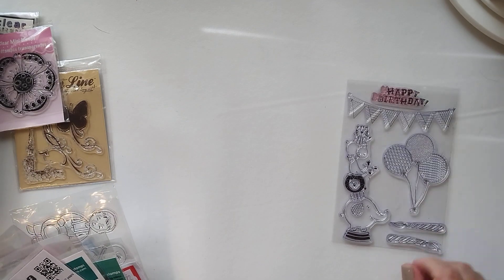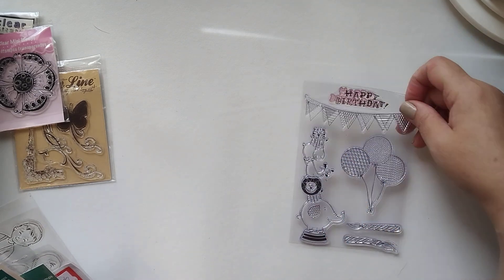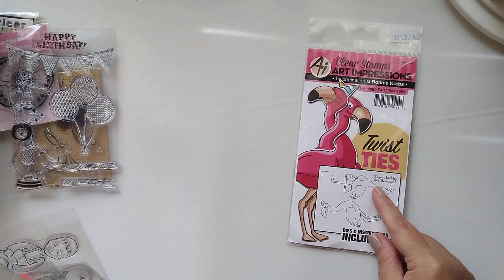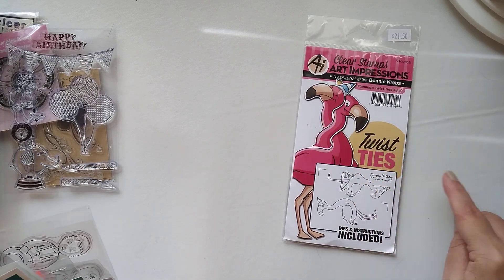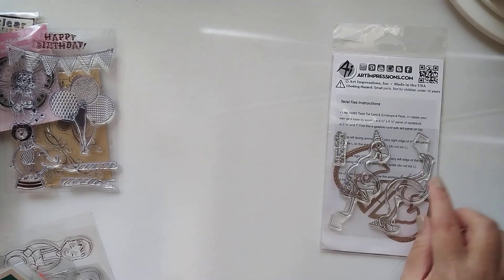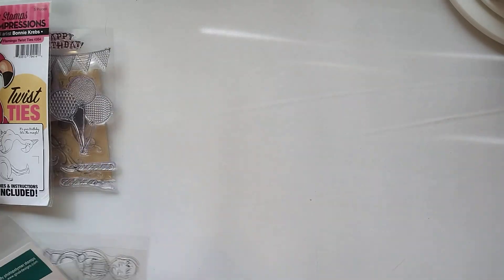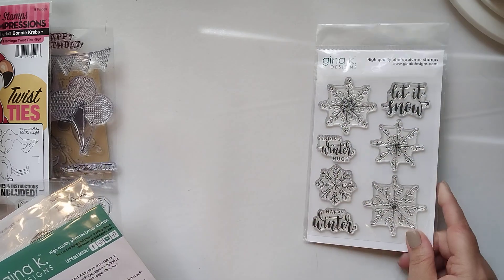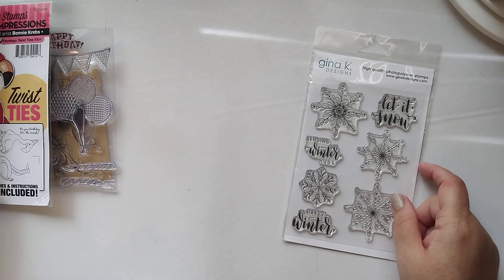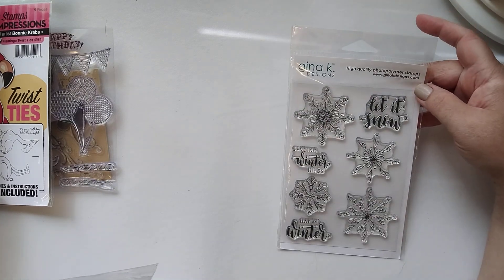That one's cute — little animals all stacked. Candles. Art Impressions — little flamingos; their necks wrap around, I think you cut them on the edge of the card and they wrap around. It has the dies. Oh, that one's pretty — Gina K with her snowflakes. I think she had one at Stamp Timber that was kind of popular like that. These would probably work in a wreath builder too.